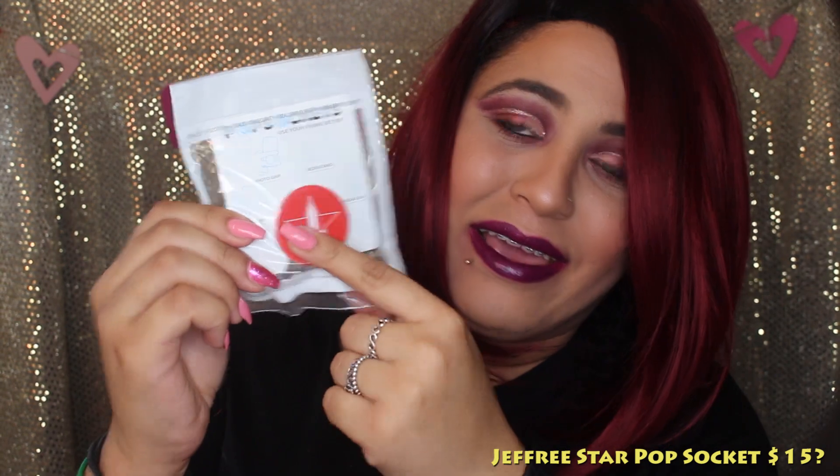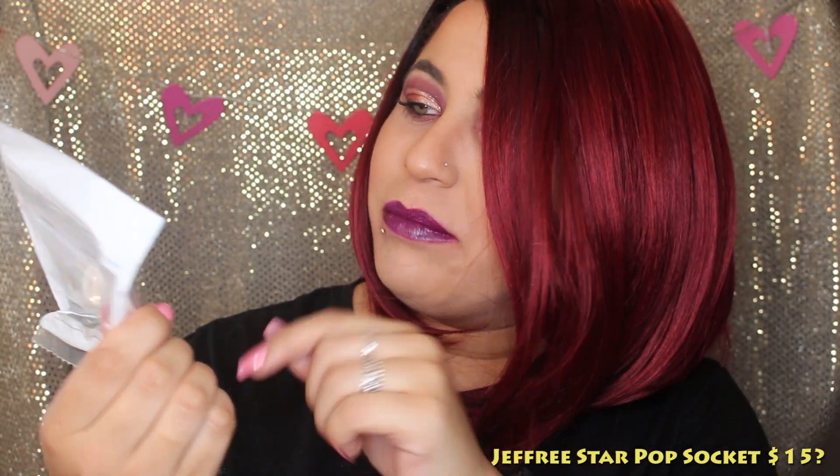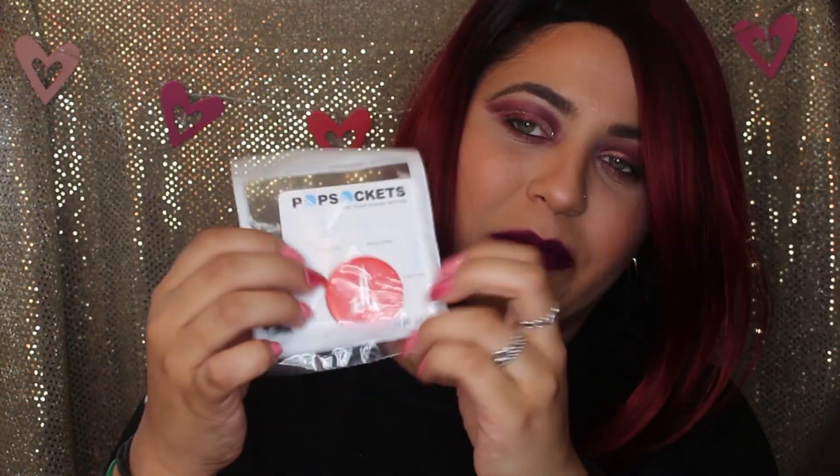The first item is the Jeffree Star red pop socket. This is great because mine is empty right now. I'm so excited to put it on my phone. Let's continue to the next item.